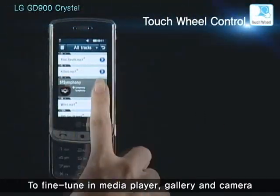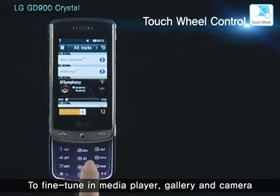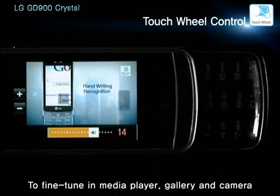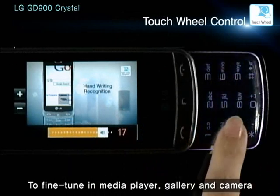You can increase or decrease the volume of the MP3 player with a circular motion on the transparent touchpad. With the same motion, you can zoom images in or out in the photo gallery, and adjust the exposure on camera.